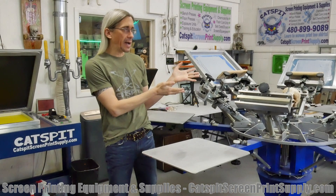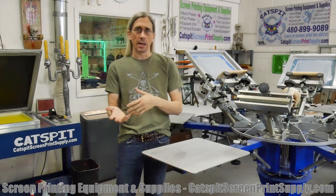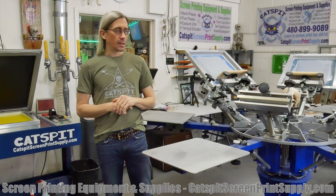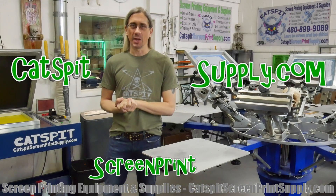It's part of how we make the equipment that we sell here at catspitscreenprintsupply.com. This equipment is made by Rennar in California, in El Segundo. Of course you can get this equipment at catspitscreenprintsupply.com.